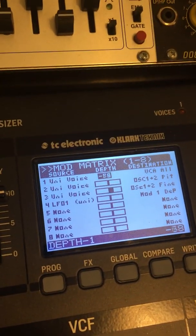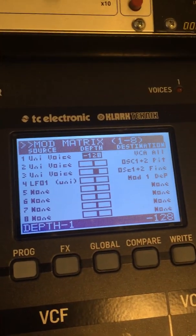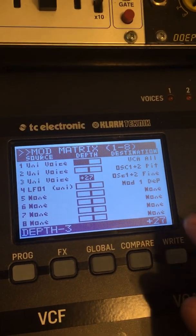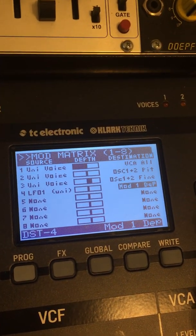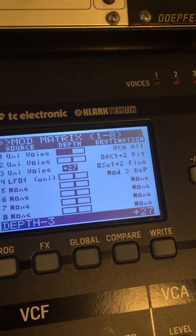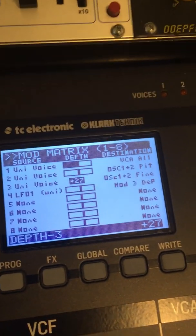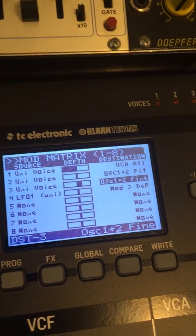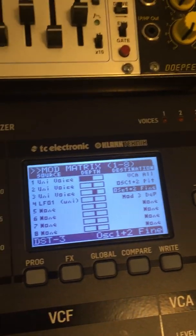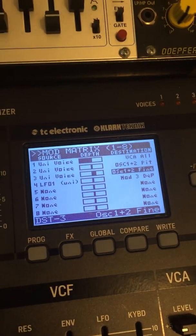I was pretty excited when I found this and just wanted to share it. What's also really cool is you can actually set the mod depth as a destination. If you wanted to vary the amount of fine pitch control via an LFO, you could assign an LFO to mod 3 depth, which controls our fine pitch. It's important to note that because you're dealing with a second stack acting like a second oscillator, you want to assign the pitch to oscillators 1 and 2 — think about the whole thing as a copy of voice 1. Anyway, just wanted to share — very excited about this, and we'll be putting it to use in a lot of new patches.